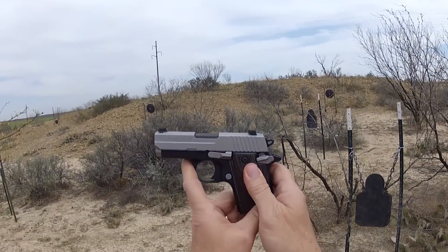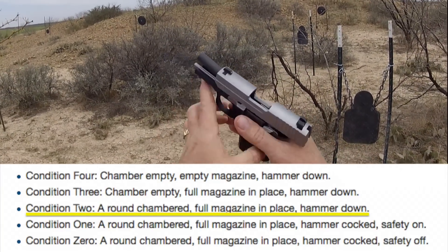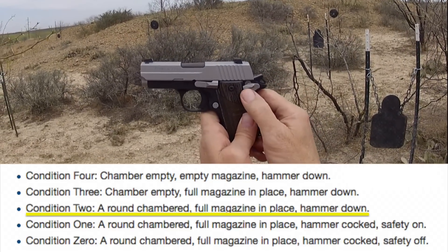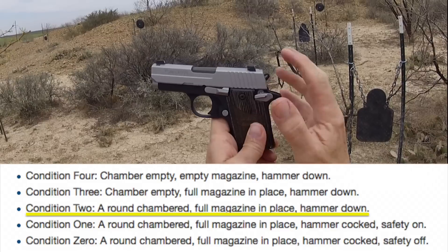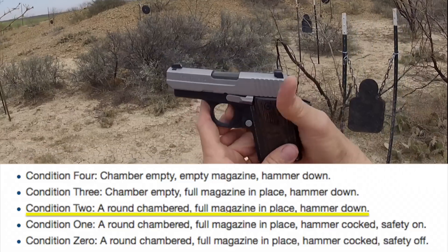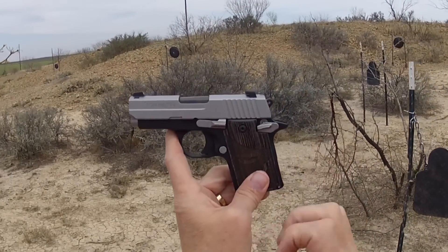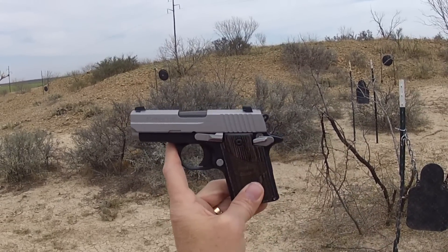If you're not comfortable carrying hammer cocked, another way you could carry is condition two of Jeff Cooper's. That is locked and loaded — we've got a round in the chamber — but this time, rather than having the safety on and the hammer back, we have the safety off and the hammer down. Now there's no decocker, so to get the hammer down you've got to pull the trigger. That can be a little tricky, because the firing pin safety deactivates when you pull that trigger, so it could fire. Here we are in condition two: safety off, hammer down, single action. Remember, 1911s are all single action, so we can't do anything with the trigger with the safety down because it's not a double action gun.